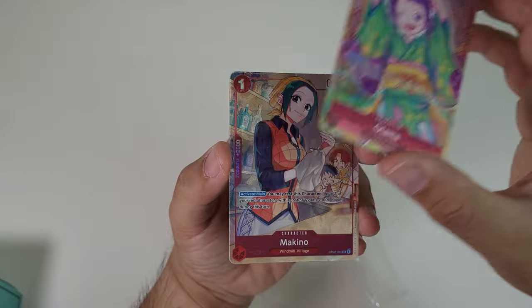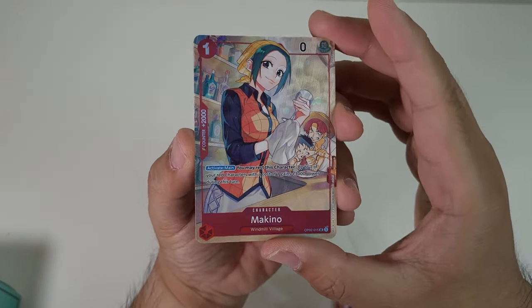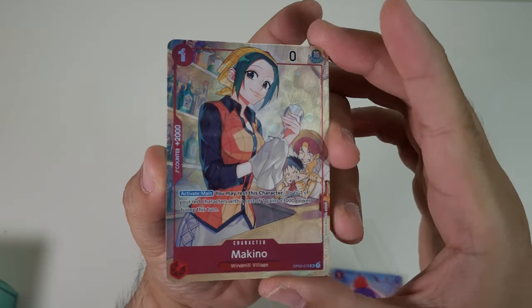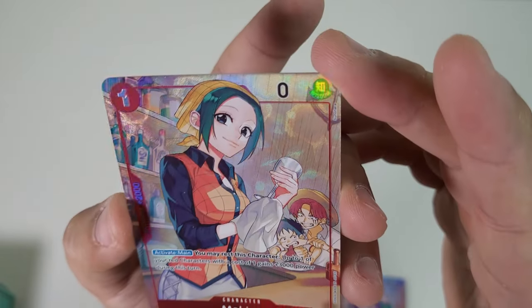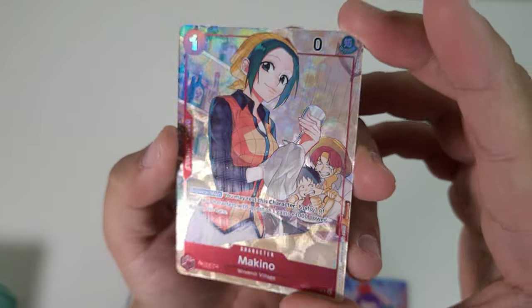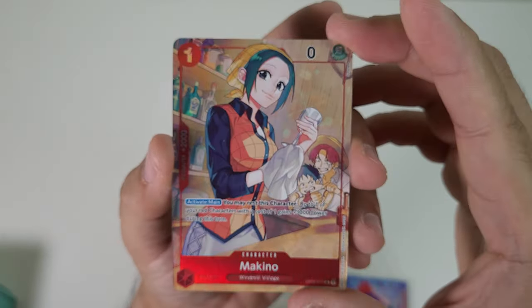Next, promo card number two — it looks like we have Makino. Adorable, love it. We have Shanks and young Luffy there. Looks absolutely insane. It is textured as well with a little bit of bubbles in the background.